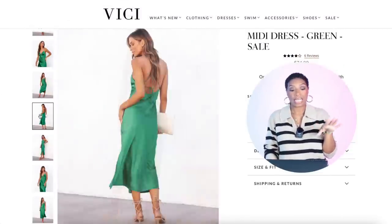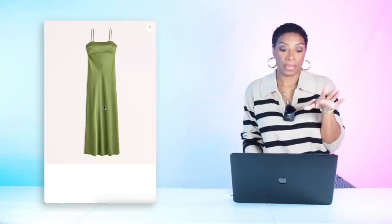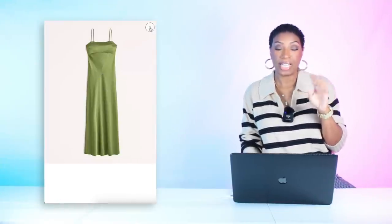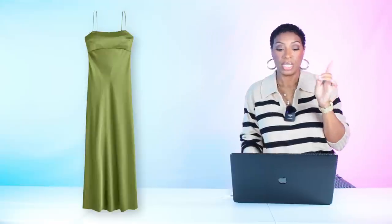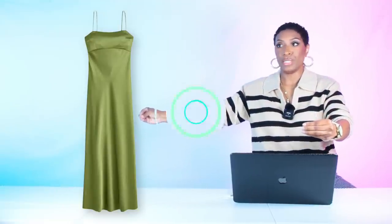Two more slip dress options: at Beachy, the Marcella Satin Slip Mini Dress in green for $44, marked down from $74, in sizes extra small to extra large — all sizes available. Also at Abercrombie, the Satin Cowl Back Slip Midi Dress, marked down from $130 to $100 with an extra 20% off making it $80. Comes in sizes double extra small to extra large in four colors, including what I call jolly rancher green.